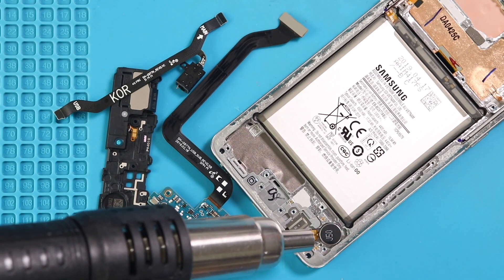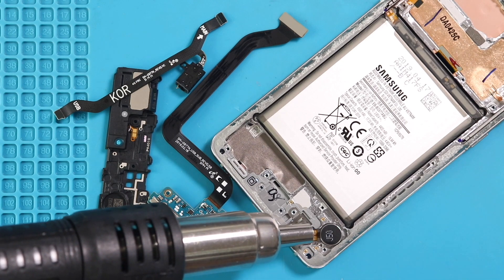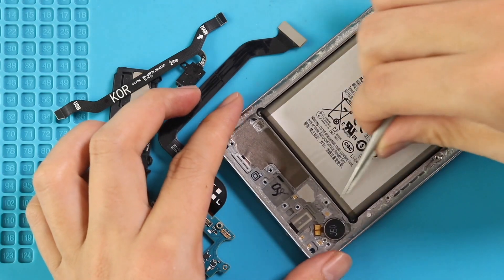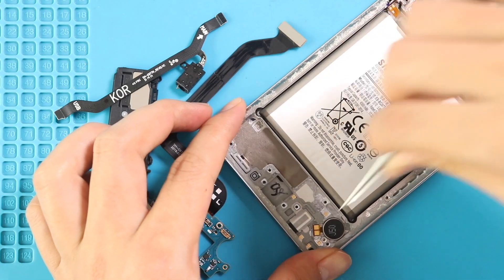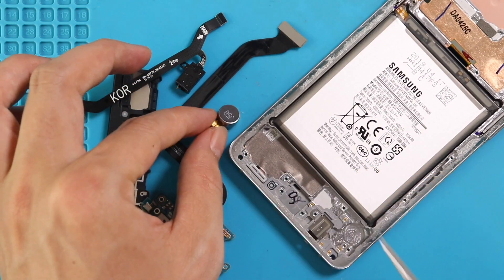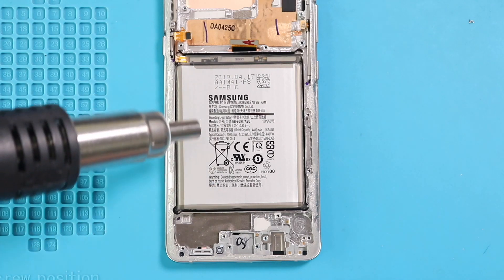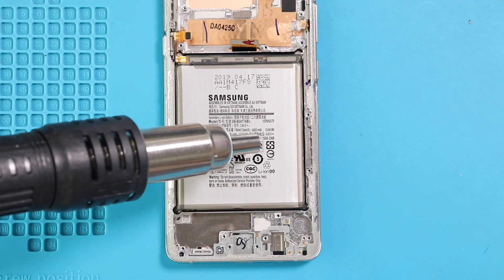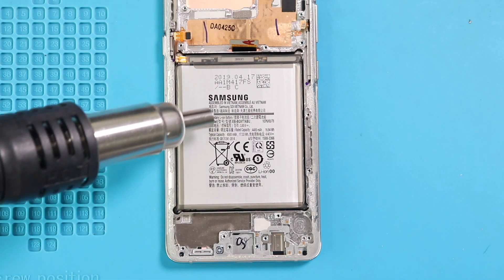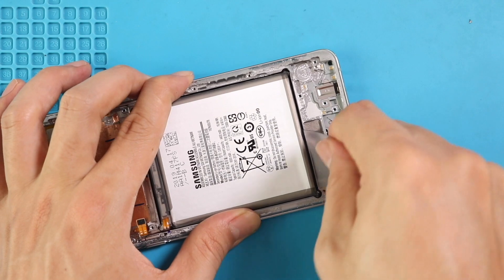Next, apply the heat and pull out the vibrator motor from the body. Next, take out the battery from the body. First, apply the heat to soften the glue on the battery. Once you feel the heating is enough, use a car pry tool to cut the adhesive under the battery, and once you have some space, use a pry tool to lift and take out the battery.